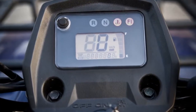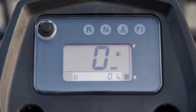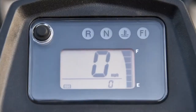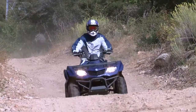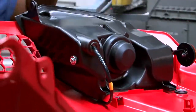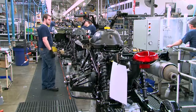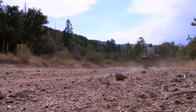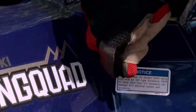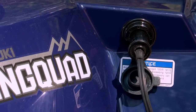The King Quad 400 comes with a digital instrumentation package that displays a speedometer, odometer, trip meter, hour meter, clock, and fuel gauge. Indicator lamps for reverse, neutral, and oil are also included. The King Quad 400 comes with two distinctively styled 35-watt multi-reflector halogen front headlights. The King Quad also features a multi-function compact tail light and brake light assembly. A 12-volt DC power outlet on the right front fender supplies power to an auxiliary device you may want to bring along for the ride.